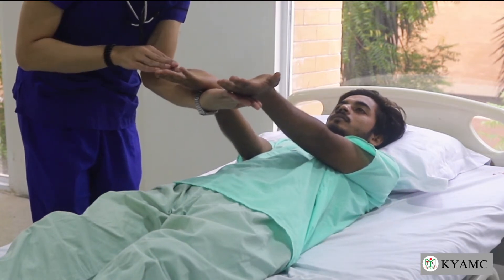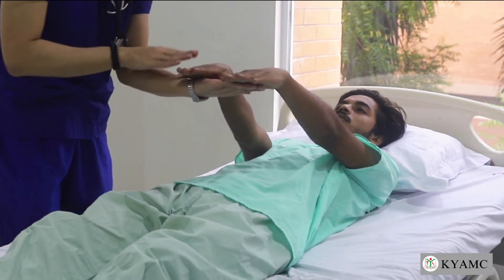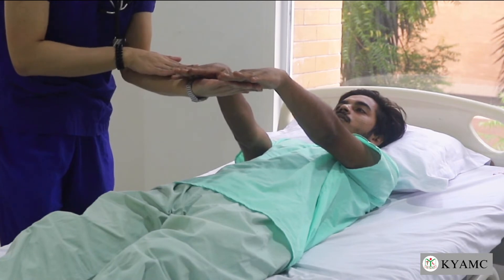Ask the patient to extend their upper limbs and examine the palmar surface of their hands for pallor, particularly the skin creases, while comparing with your own.